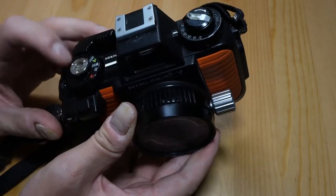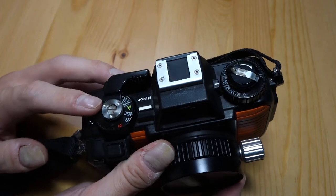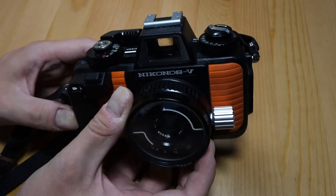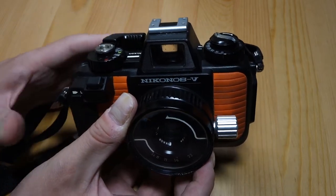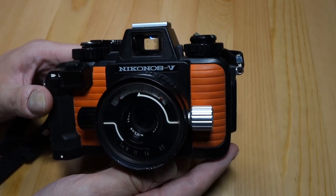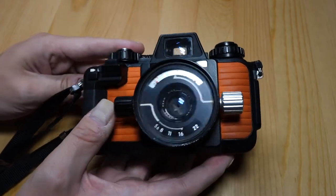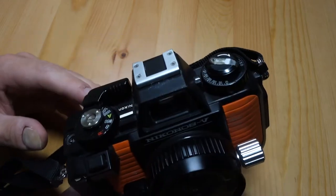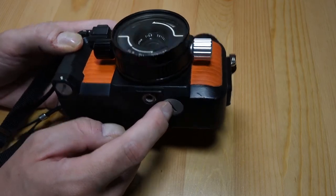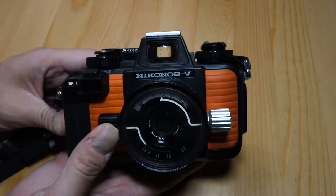I don't know how well the electronic shutters hold up — this one seems to work fine and I generally don't hear about Nikon electronic shutter cameras having big issues. With certain companies and certain models they're notorious for dying after a while, but Nikon electronic shutter cameras seem to hold up very well. That said, you do need to worry about the batteries dying, so I'd always carry a spare pair. It uses two LR-44s, like most other cameras from this time period.